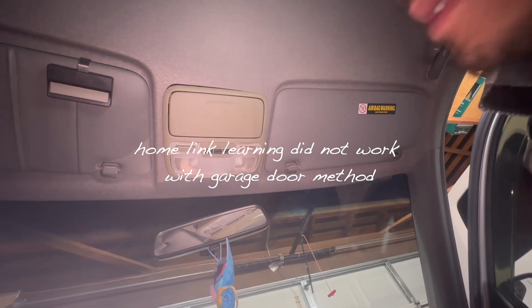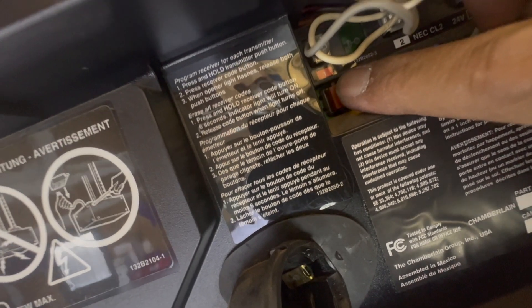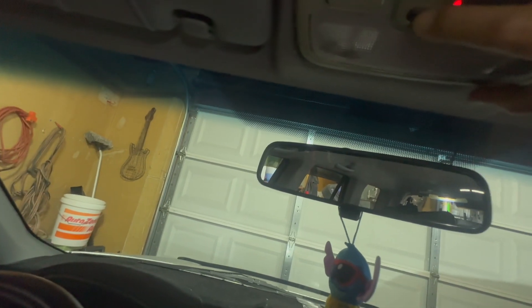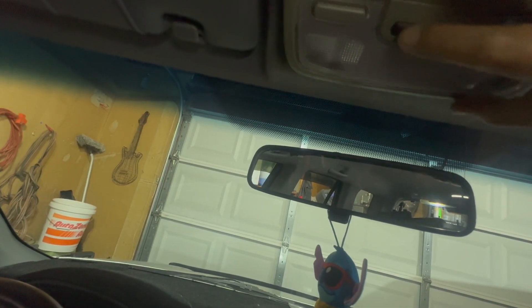I gotta press the learn button on my garage door opener. This should be the one — I press that, three, four, five... now that's blinking. Then I go to my HomeLink and make it learn. Oh, I think I got it!